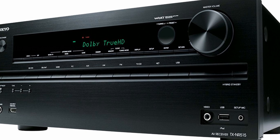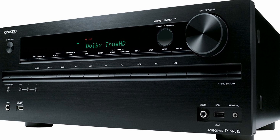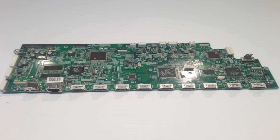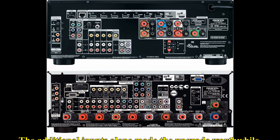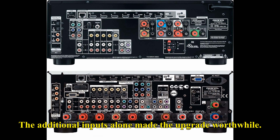I purchased my first Onkyo receiver cheap because it had a bad HDMI board, and after doing some research I decided to order a used replacement board from eBay. It worked out fine, but when I came across this TX-NR709, which is a THX certified unit, I wanted to make sure the board never crapped out to begin with.